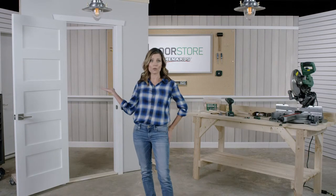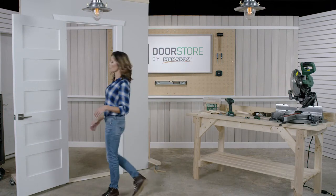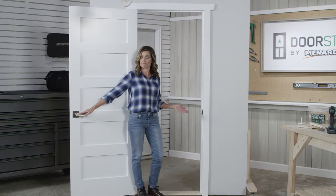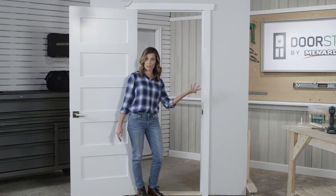Now imagine that this is the door you'll be replacing. Maybe the frame is cracked or you just want something fresh and new. To work out which way it swings, first open the door and then stand with your back against the hinges like this. If the doorknob or handle is on your right hand side then you have a right swinging door. If it's on your left hand side then you have a left swinging door. Pretty simple, right?